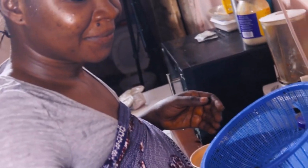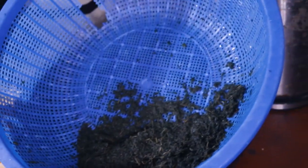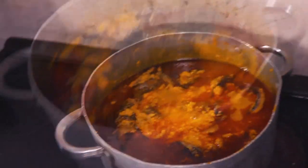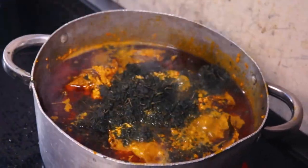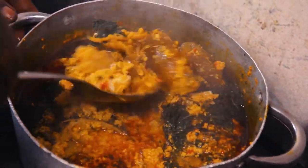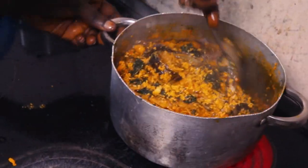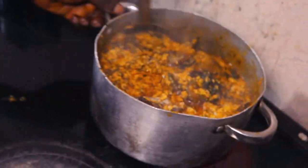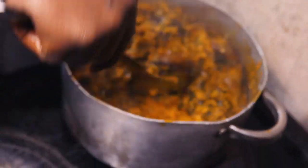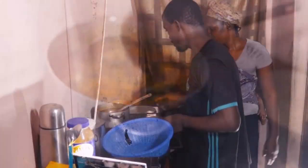Look at my egusi soup — it's ready! And this is the bitter leaf, it's washed. This is my egusi soup — see the bitter leaf. Daddy, is he happy to have washed the bitter leaf? That's why my husband is helping. You are not acting at all! Daddy, taste the soup now.